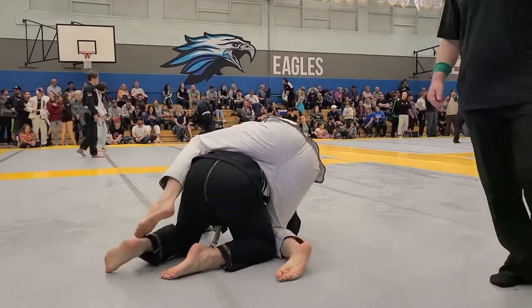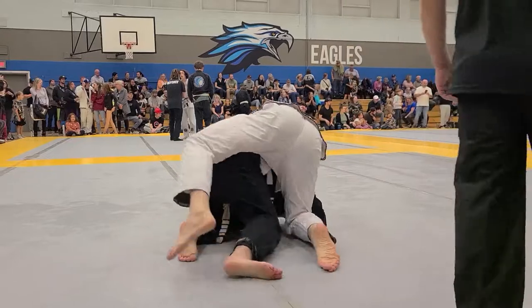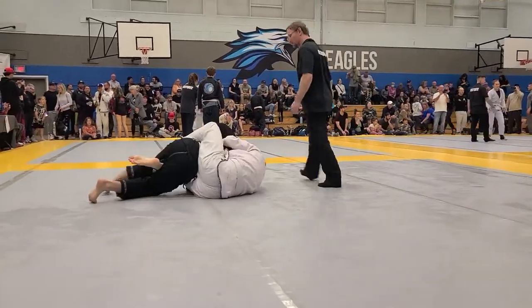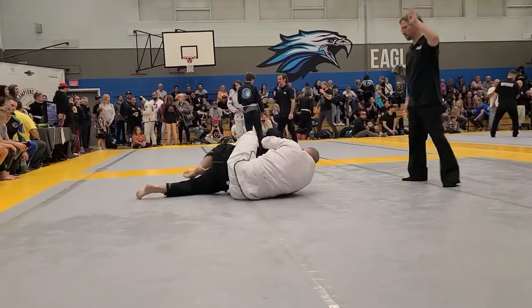Now, heavy seat belt, head control, chin to the shoulder. You got to do the mat, nice. Chin nice or tight, you got all the two. Yeah, all up, we're good. There's your points, Wes.